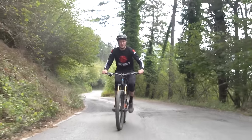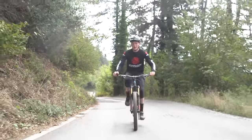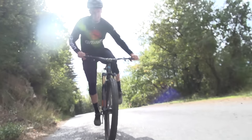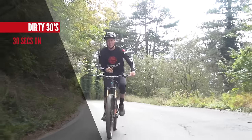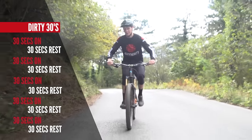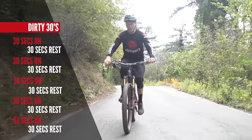The first interval is called the Dirty 30s, and it's called that for a reason because these things are pretty horrible and tough. You're gonna be working hard — it's 30 seconds on, maximum speed, maximum effort, and then you've got 30 seconds rest before you do that all again, five times. So let's hit the first interval, drop those gears and put the power down.